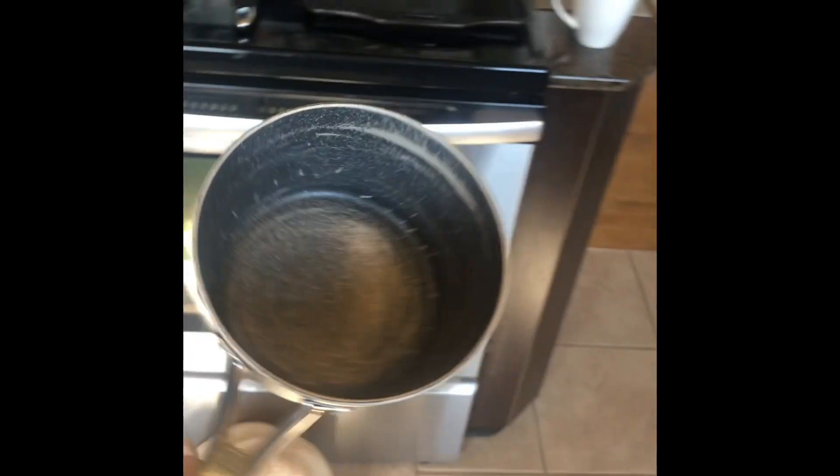So you also need a pot that I do not have, so looks like I need to empty the dishwasher. Grab your massively oversized pot and fill it with some cold water.